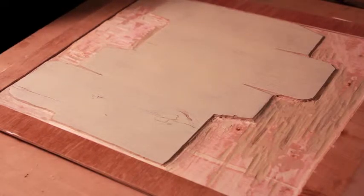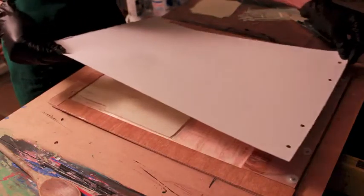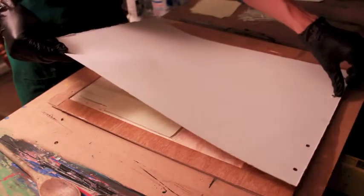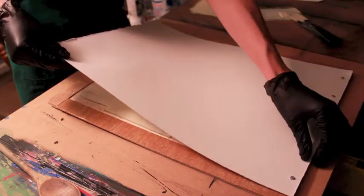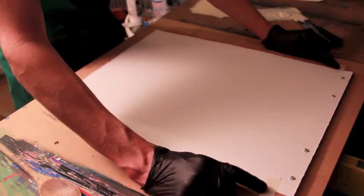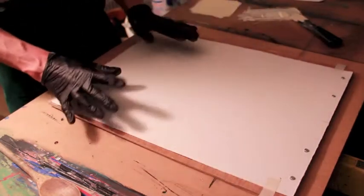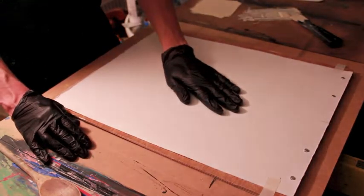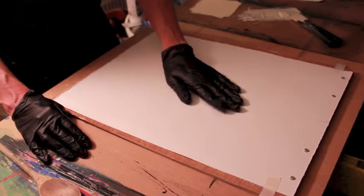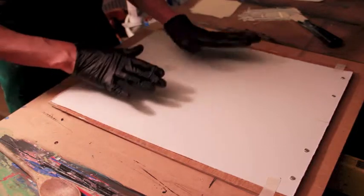I'm going to get my first piece of paper for printing. Here's my paper — I have my registration holes at the top and I'm going to put the pins through the holes. If you'd like, you can put a couple pieces of tape at the top and tab the tape so it's easy to remove. Once your paper has been laid down, you don't want to move it side to side because it may smudge the image.